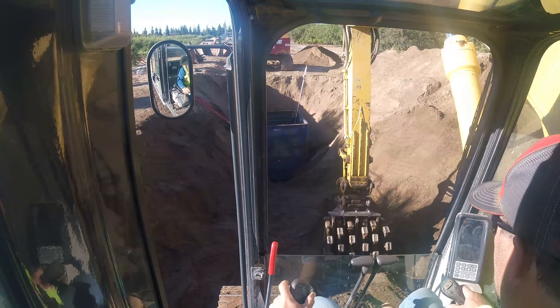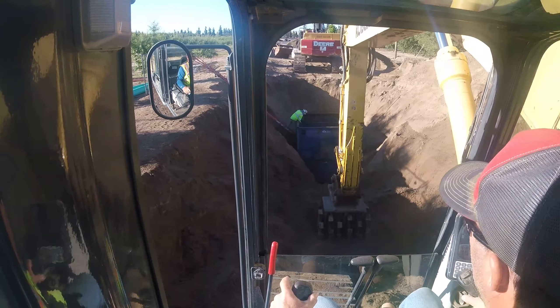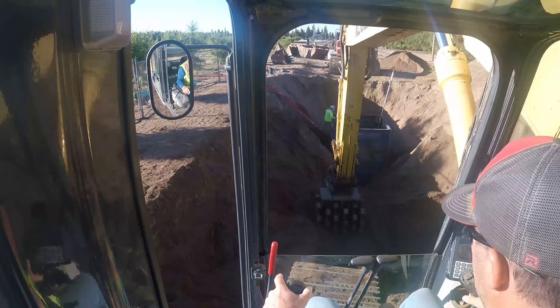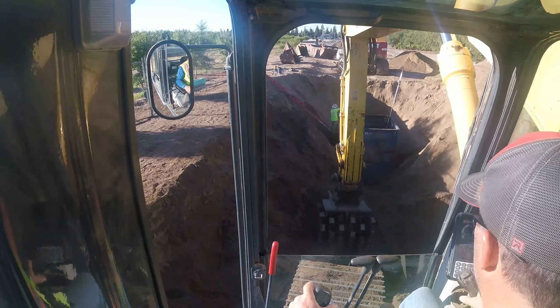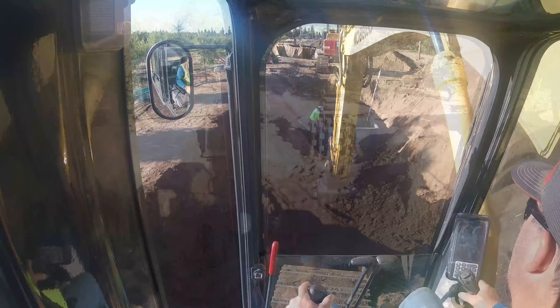As you can see, I threw in a pile of dirt next to the manhole box so that way they can work over there without getting in this side of the hole. Put some water on the sand and make it hard.